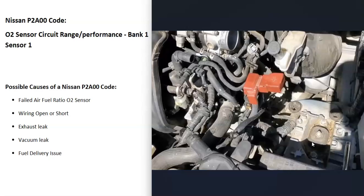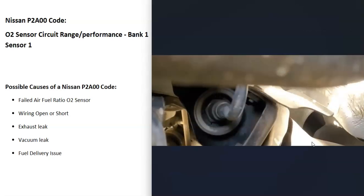Another thing that could cause this issue is a vacuum leak around the engine — one of the hoses becoming loose or cracked. There are different methods for finding a vacuum leak, and there are some good YouTube videos on that. A fuel delivery issue, like low fuel pressure or a bad injector, can also cause this problem, although usually when that happens you're going to get other codes too, so be sure to pay attention to any additional codes.